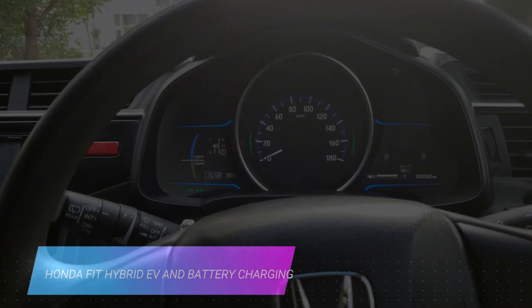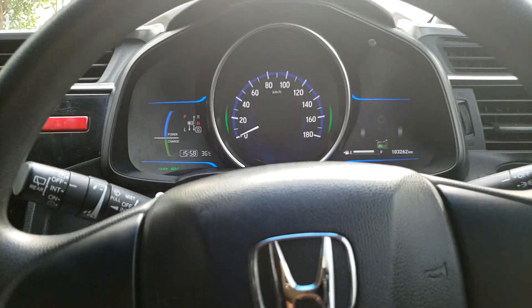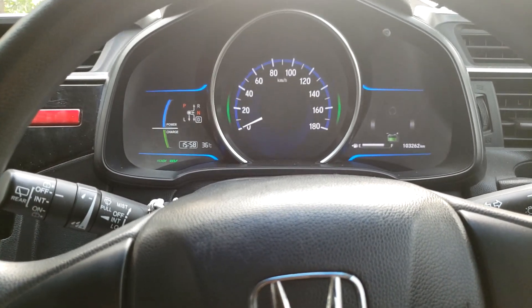Hi guys, welcome to another video. This is the Honda Fit Hybrid and I'm going to tell you about battery charging while driving.